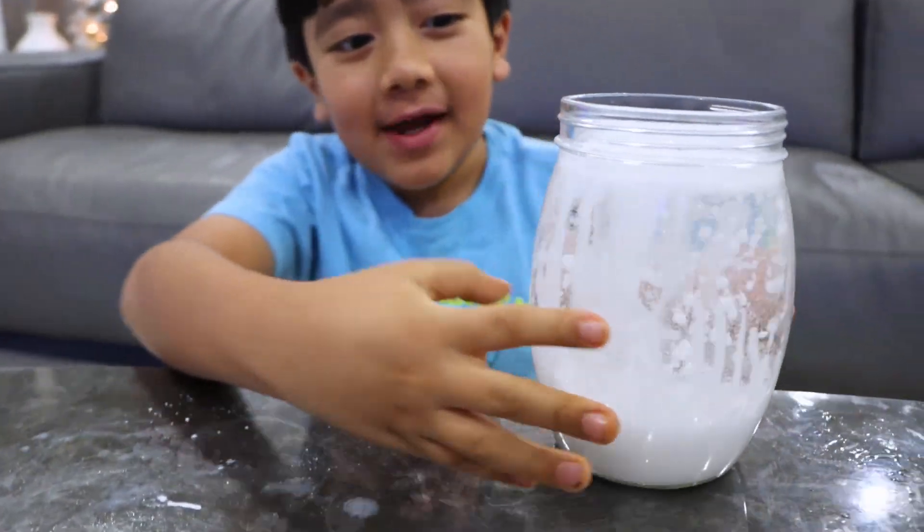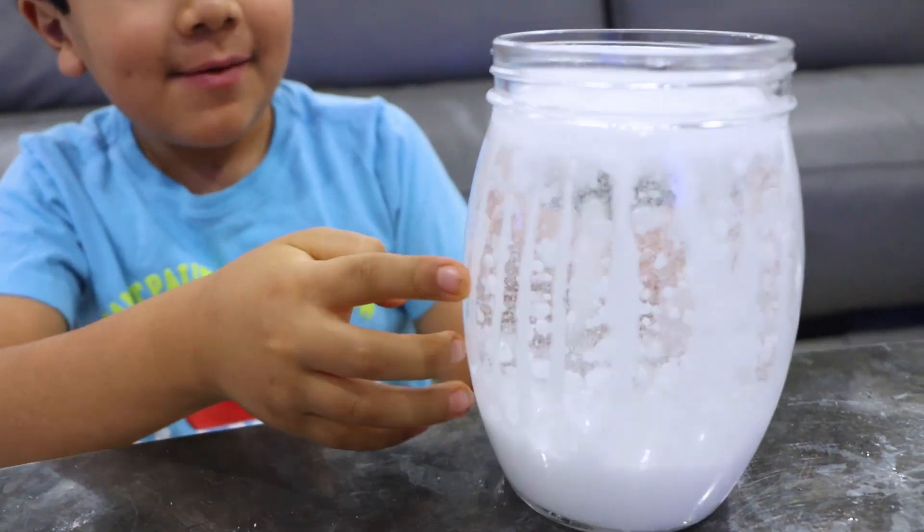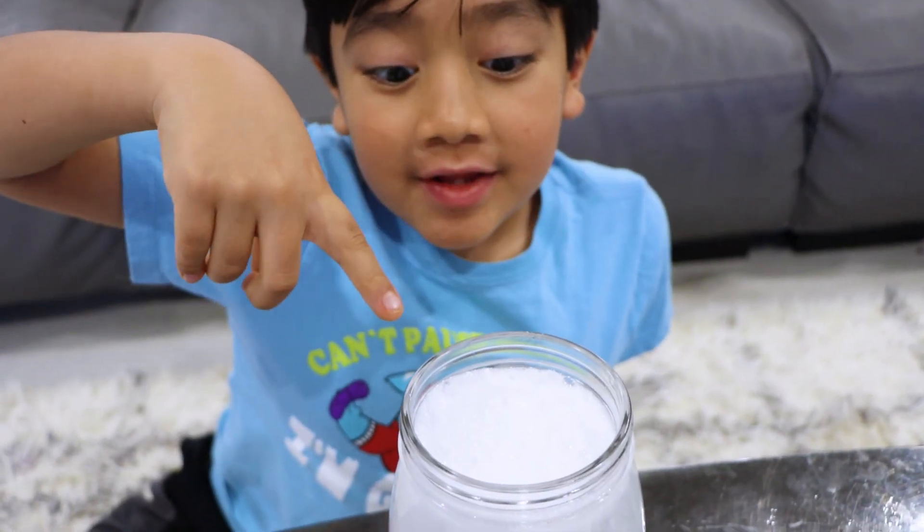And on this side it has white. Oh, it's white everywhere. Look guys, you can see the bubbles on the top.